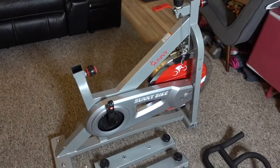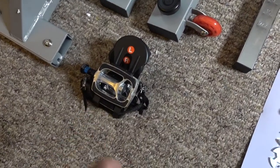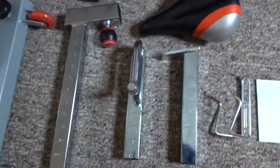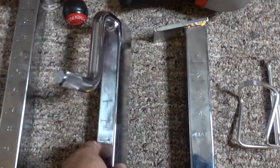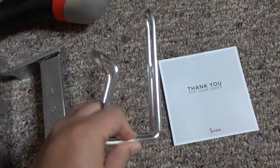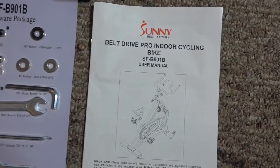We have the bike body itself, the rails on the bottom — this one has wheels — the pedals, the handlebar, the cushion seat which has a really nice cushion, and then these two are the hardware for the seats: this is the vertical bar and this is the horizontal bar for the seats. We also have the hardware for the handle, a water bottle holder, a thank-you card, two sets of tools, and the user manual.